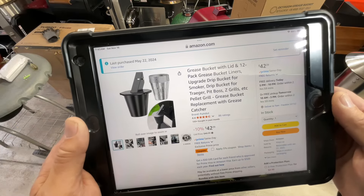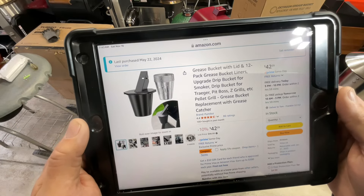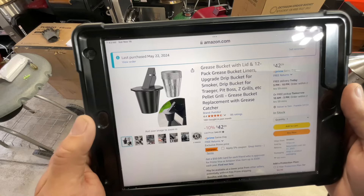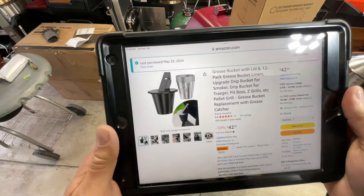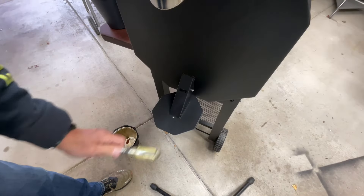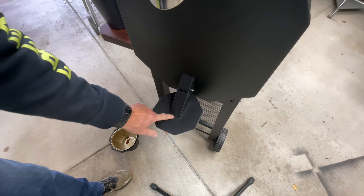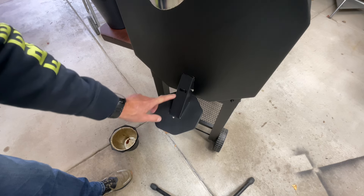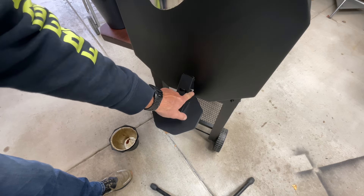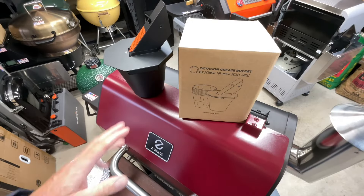The current price is $42.29. Remember, they're going to offer 30% off for the first 90 days, and the first five of you can get one for free. To recap installation: put the cover in with the tab below, put one screw in, slide it up, put the second screw in and tighten — and you're good to go. That's my six-month review. I like it; I think it's a great idea.